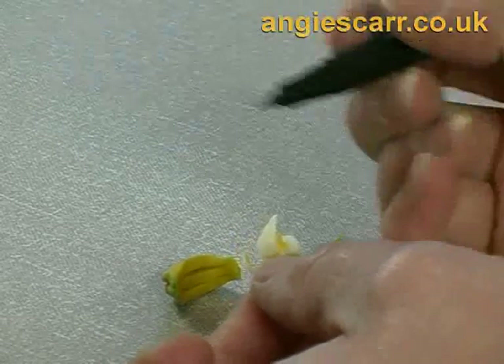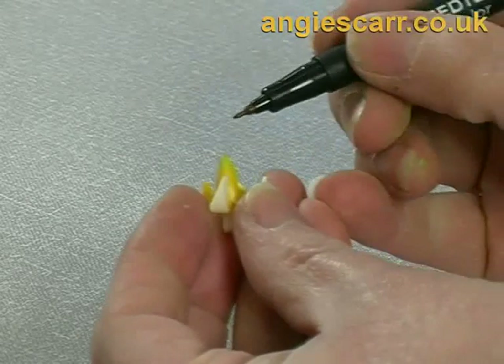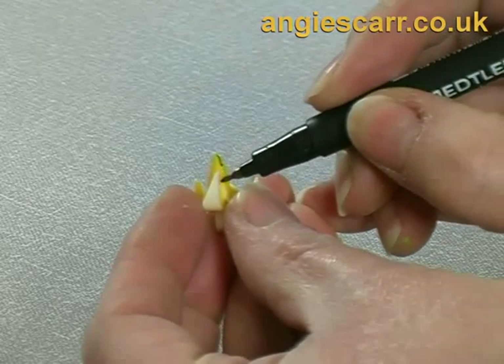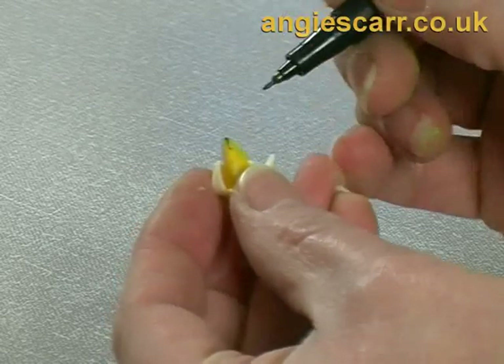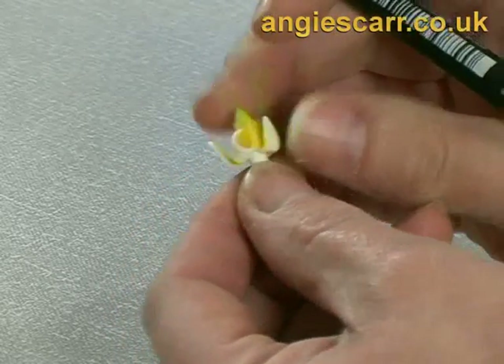Then I simply use a superfine permanent marker pen in brown to add the details, little lines, etc. You may prefer to use paint either stippled or sponged on for these details.